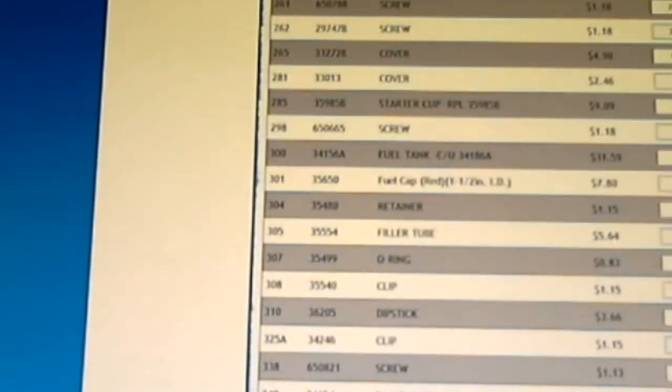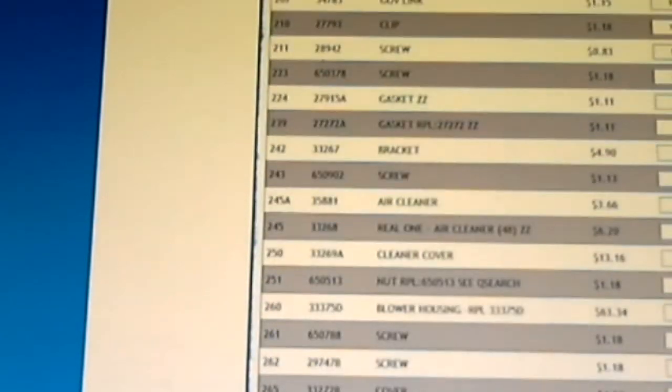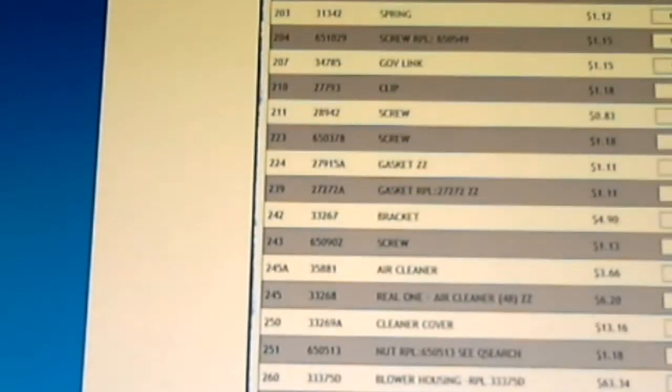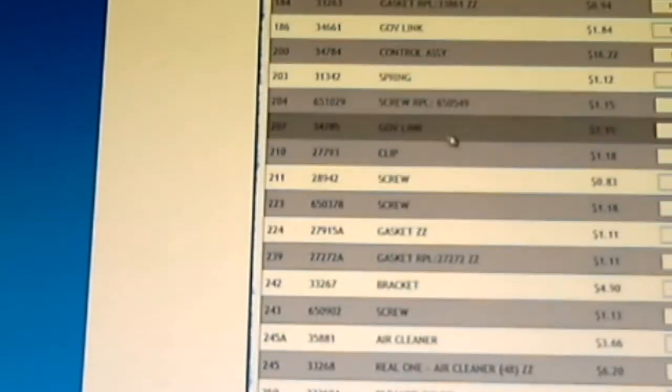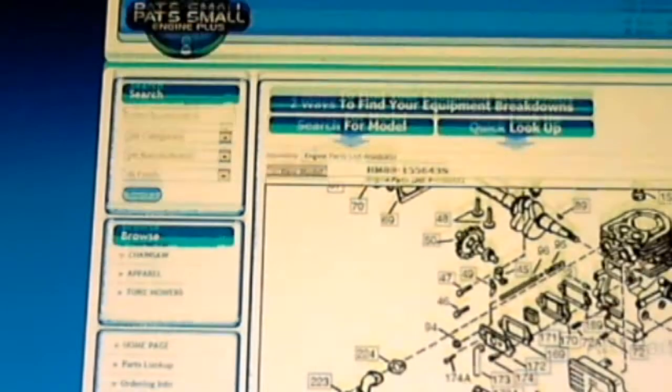I got to thinking — all I need is the needle jet, the keeper pin, a float, a carburetor float bowl gasket, and a few O-rings. So I went through and picked out all those individual pieces and my total was $14 plus $7.95 shipping — so I'm at about $20. I'll be able to rebuild my carburetor and put it back together. They've got all those different things for all that different stuff — that's hard to beat.